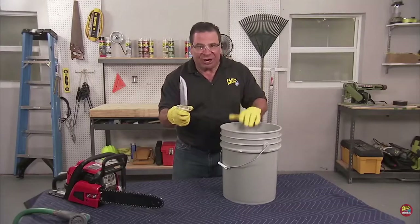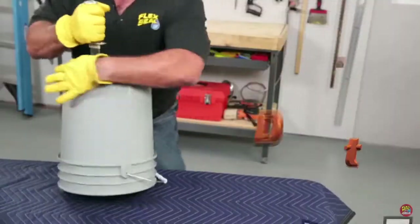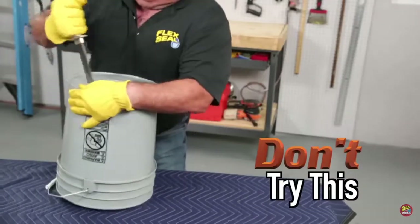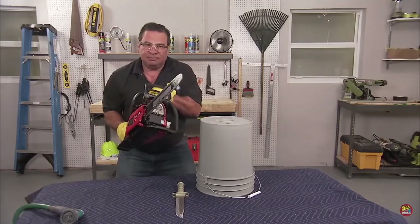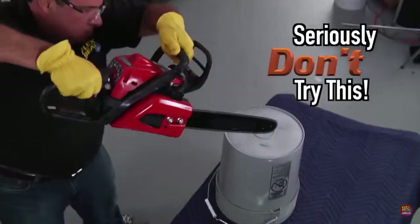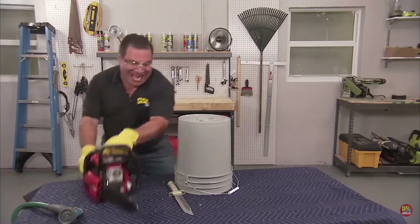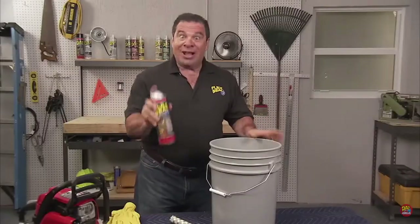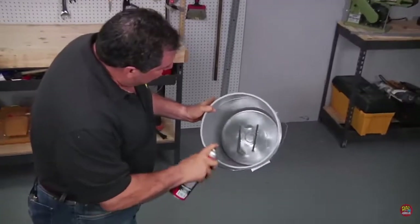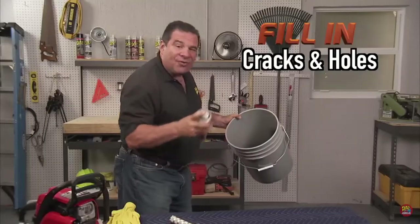You may have seen a few people test Flex Seal on a bucket, but you've never seen anything like mine. That's a lot of damage — how about a little more? Now that's a lot of damage. Let's see if it's going to leak. Yep, it leaks. That was a lot of fun. All right, let's seal it with Flex Seal. All you need to do is spray a nice, even coating. Spray around, and you're going to see that as you spray, it fills in all the cracks and holes.